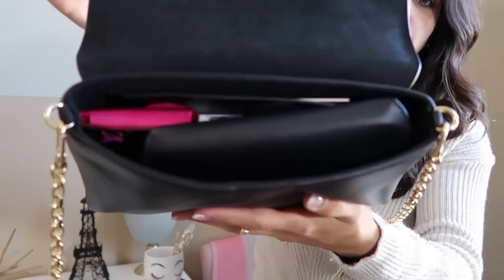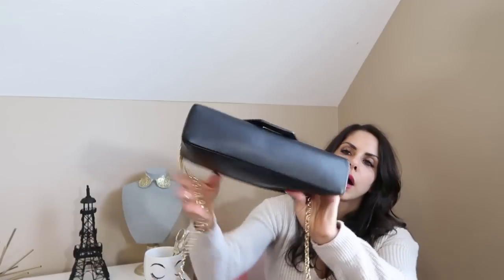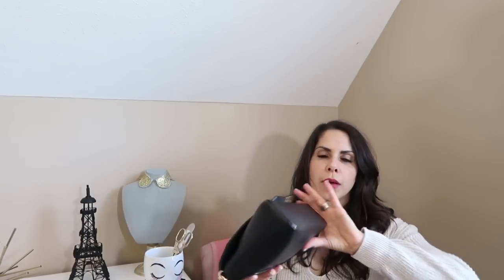So phone, keys, compact wallet. Sunglasses — I love these so much, they're awesome, so comfortable and pliable. We'll put these in there right on top. And voila, fits perfectly. Again, four items. And it closes beautifully with no stress. Very nice.